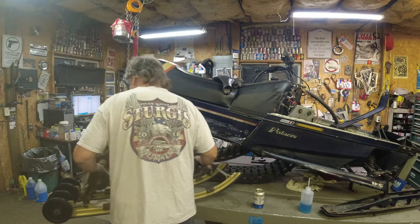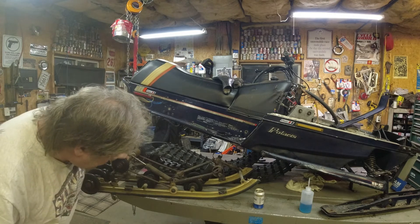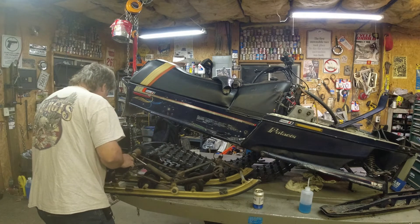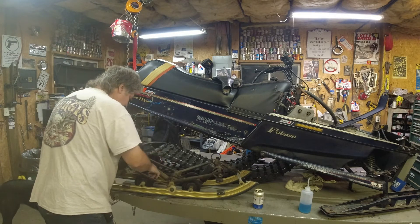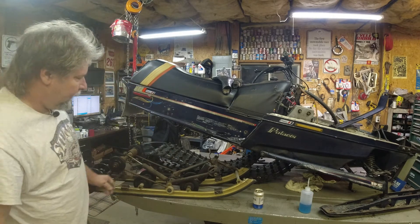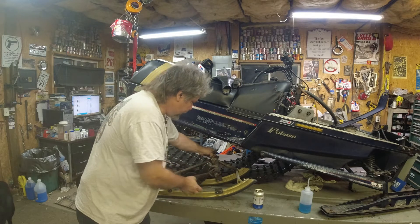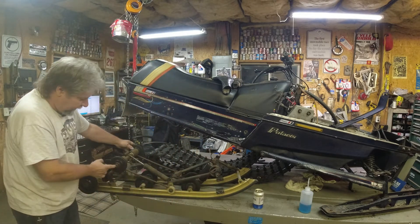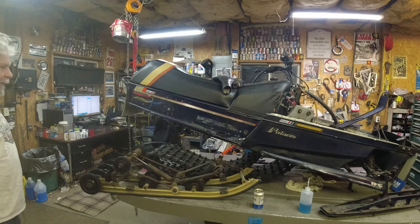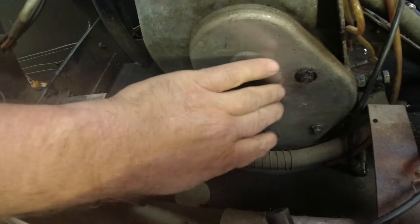First look at the skid. Overall, pretty good. Could use new slides. Bearings all feel pretty good. Limiter strap needs to be changed. Shafts are greased up and sliding really nice. Overall, this is a pretty good skid, so that's great news. The next item is to get the chain case off and drain — that's this cover.